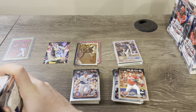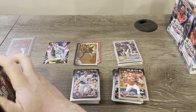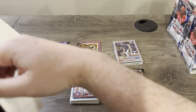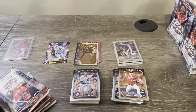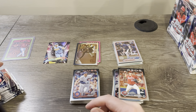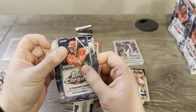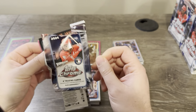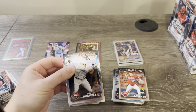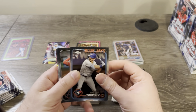I also hit a Bobby Witt Jr. negative, which apparently goes for a lot of money — like 70 to 80 bucks. And I hit a Mason Win refractor autograph and a Mason Win purple speckle autograph. It was the first time Topps actually doubled me up and it worked out in my favor.